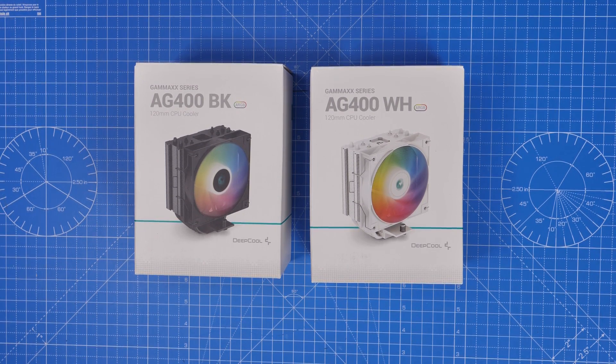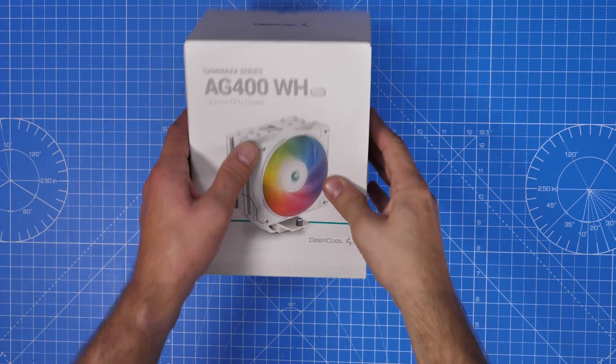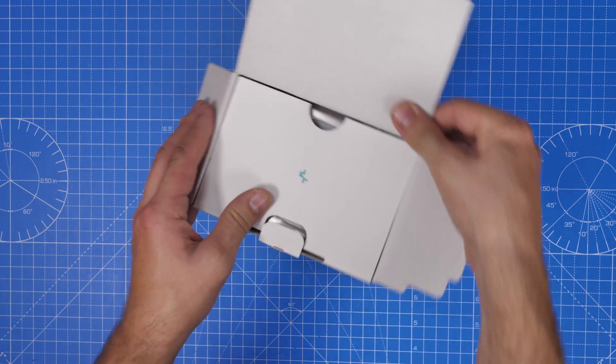Hello, this is the Provoke Prawn and this is the Deepcool AG400. In this video I'm going to show you how to set up this 120mm CPU cooler with an Intel socket motherboard. I'm going to talk about what's included in the box, show you the various steps for the setup process, and do some benchmark testing at the end.